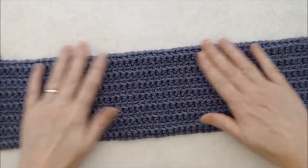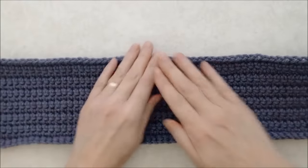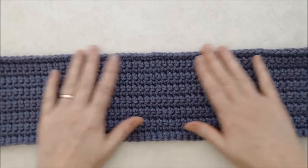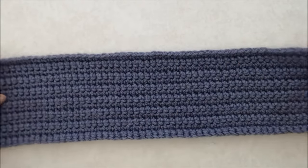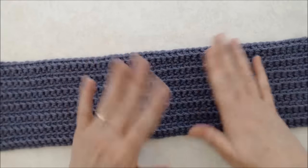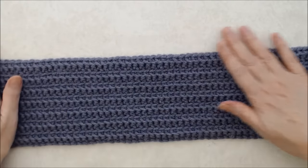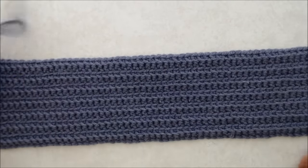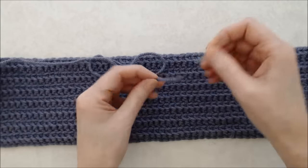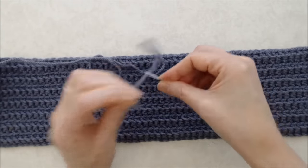The lovely thing about this pattern is that you can use either side of the fabric, since the back side also has a really nice texture. Choose whichever side you want for your front. Note that this is not a reversible headband. Thread your darning needle onto the long tail end.